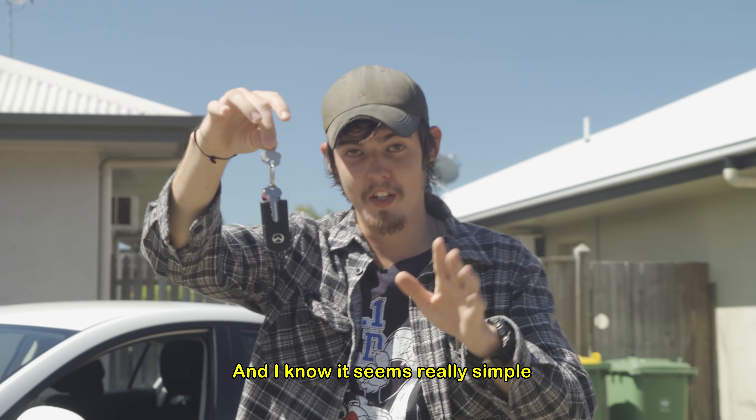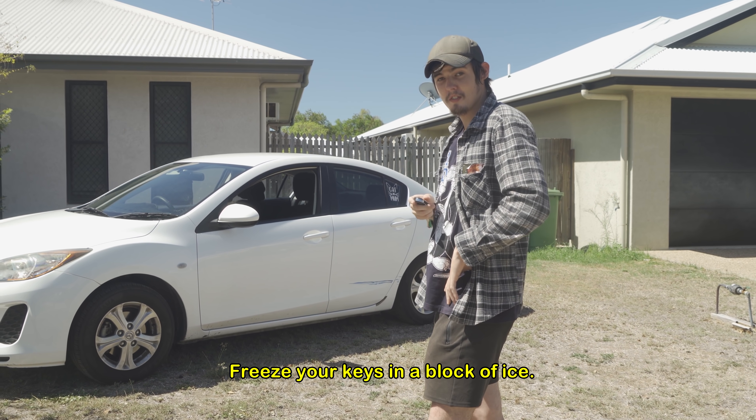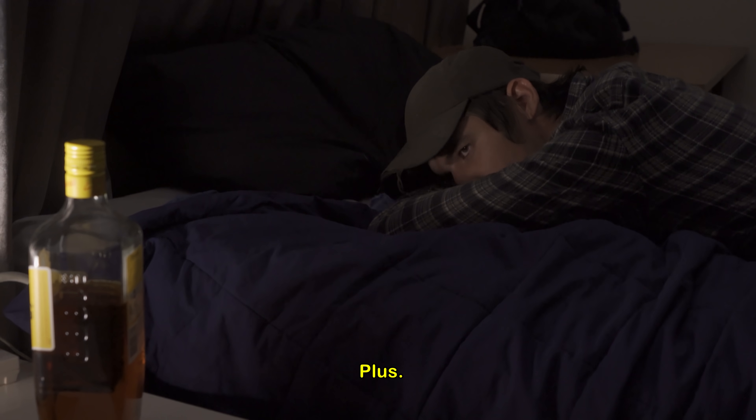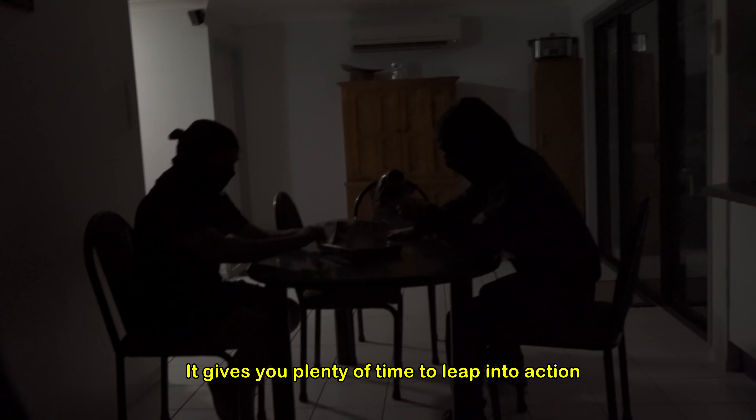First of all, and I know it seems really simple, but people still forget about it — freeze your keys in a block of ice. It's just common sense. I mean, they can't sneak in and steal your keys if they've got to defrost the fucking things first. Plus, while they're sitting there defrosting your keys, it gives you plenty of time to leap into action and catch them in the act.